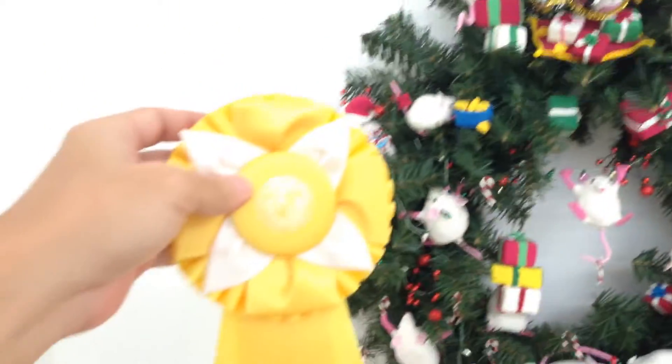This is from 2008 — my first ribbon. Third place.